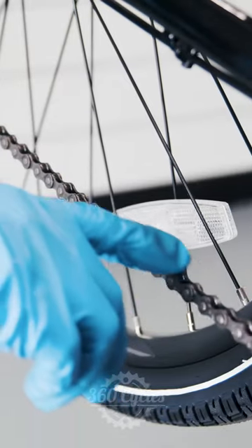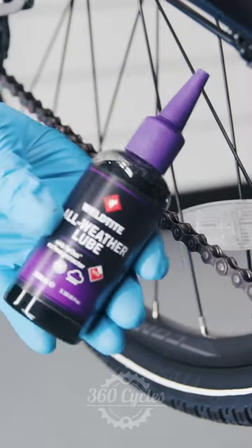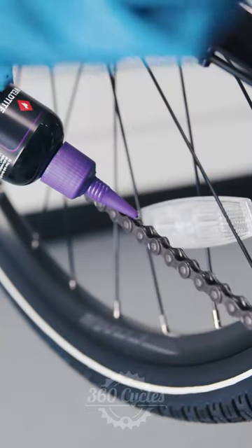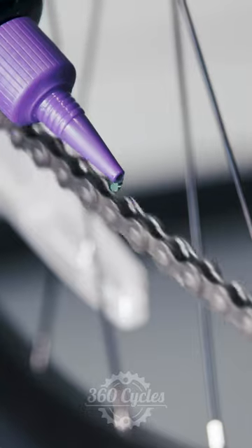Keeping your chain clean and lubricated will help to extend the lifespan of your bike's drivetrain. Apply a bicycle chain lubricant directly to your chain, pedaling backwards to ensure even application to all of your chain's links.